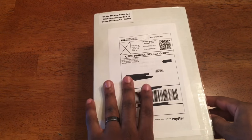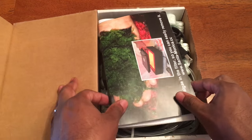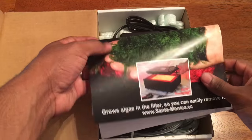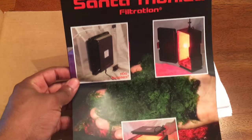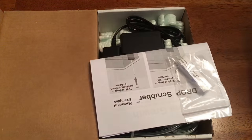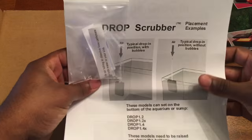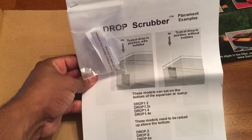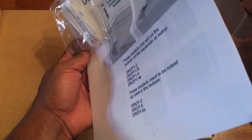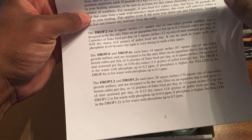The algae scrubber I'm going to share with you guys is made by Santa Monica Filtrations. I never really knew about this company until I started watching YouTube — specifically the LA Fish Guy, who would always talk about these hang-on-glass, or HOG, algae scrubbers. To my surprise, they actually had some that would fit all-in-one aquariums, even the JBJ. So I reached out and said, 'Hey, could you send me one for a review?' They agreed, and here we go.